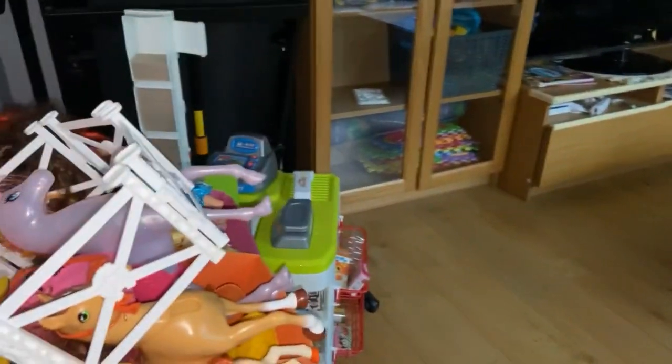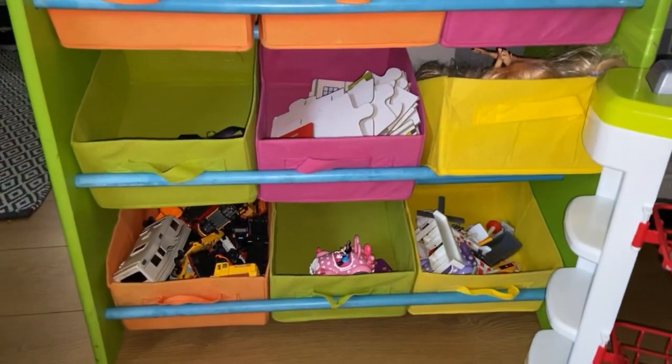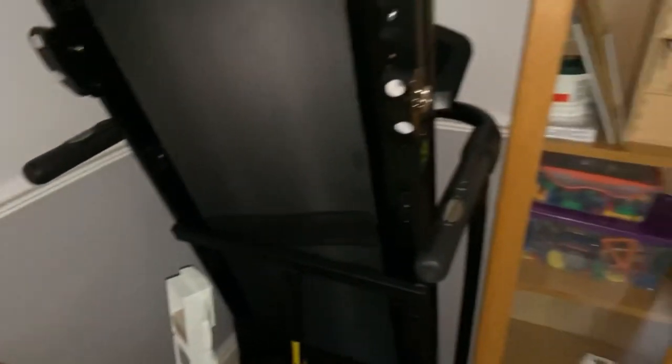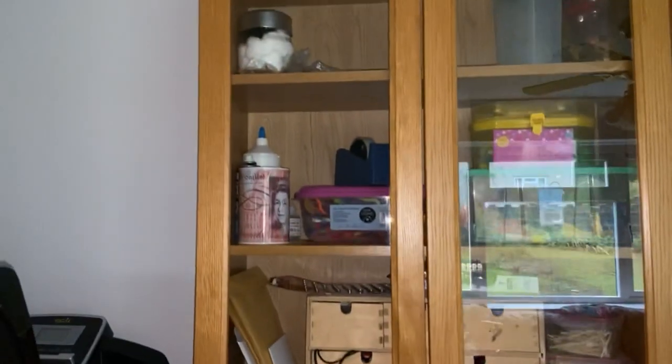Now I'm going to show you some toy storage. We've got this cube-style unit that I organize regularly, as you've seen in previous videos — cars, dolls, puzzles including a hospital puzzle. My other bit of fantastic storage that I haven't used for a few months is my treadmill — I'll get back onto that when I've got more strength, as I'm still hobbling about a bit. I also use the wall unit for other toy storage and storage of pens and things.